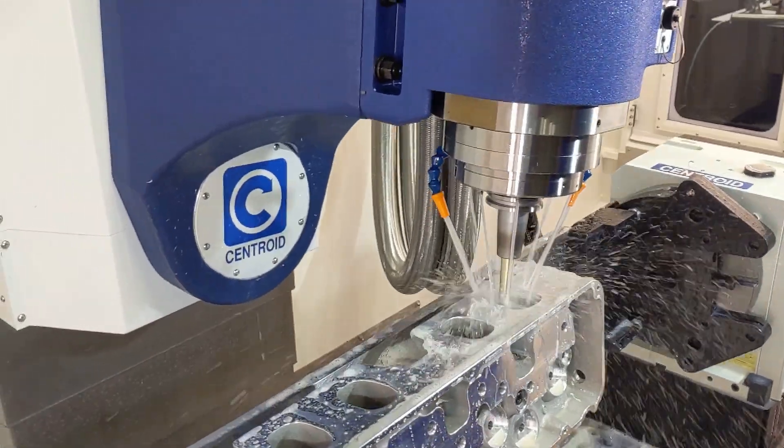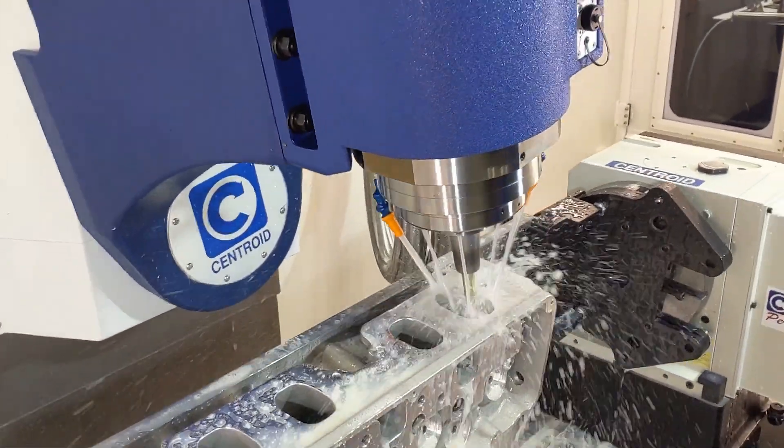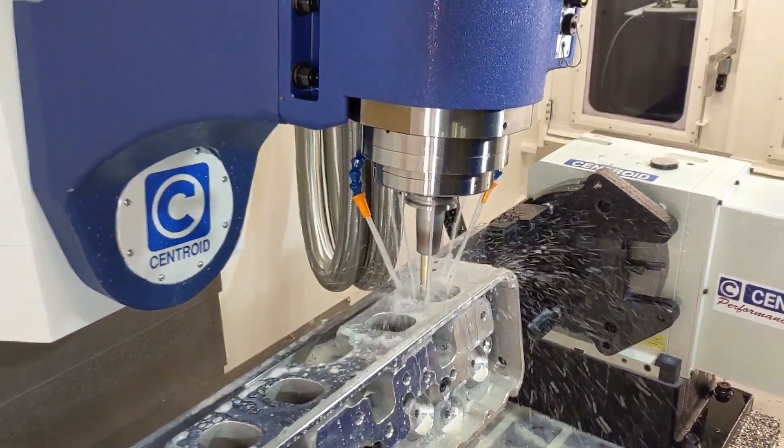We make our billet blocks as well as our billet cylinder heads on both of our 560 XLs. They're amazing machines — they're fast, accurate. Along with the tooling is the engine cam software that's on the machine, which allows you to deck, bore, machine lifters,